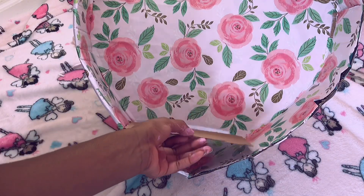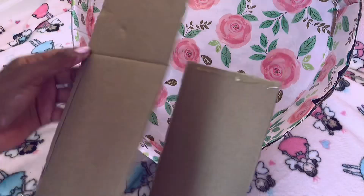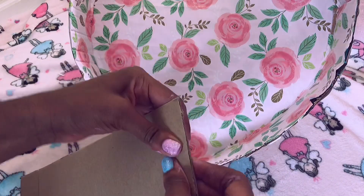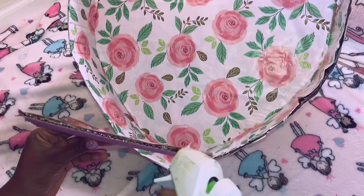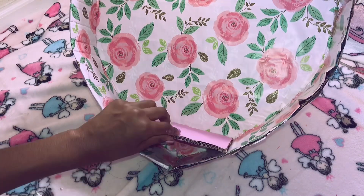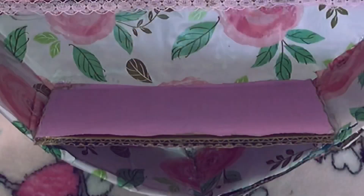Now I'm going to move on to the little shelves. I'm going to measure out cardboard to fit the length of the inside, and to make it even stronger I'm going to glue two pieces of cardboard on top of each other to give it extra support. Then just attach that in there with the glue. I also paint them pink off camera and do three rows in all.